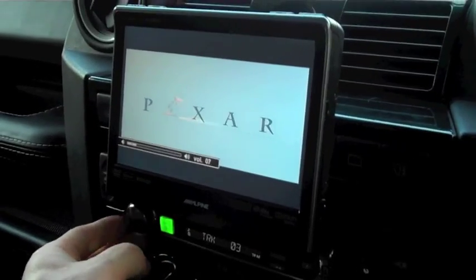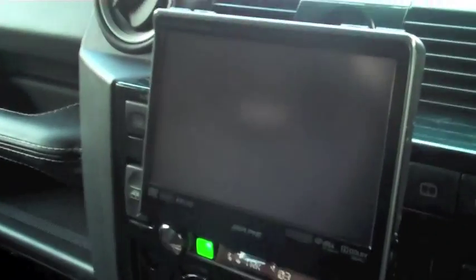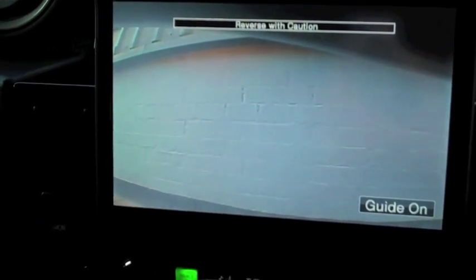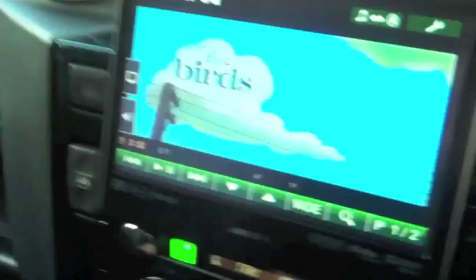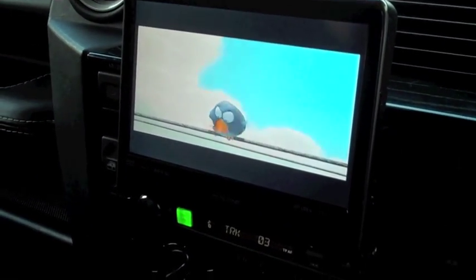We also installed in this vehicle a reverse camera. So when I engage reverse gear — we also done parking sensors, so we're going to get some bleeps. We've got the brick wall right at the back, so quite a neat little system that'll do everything.